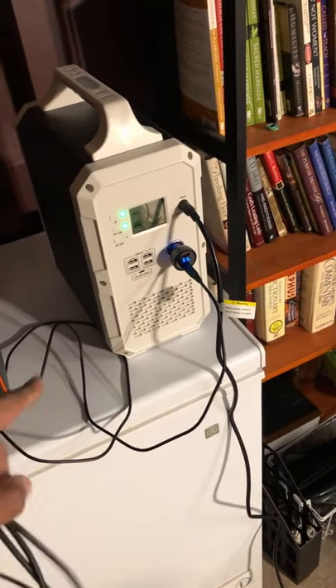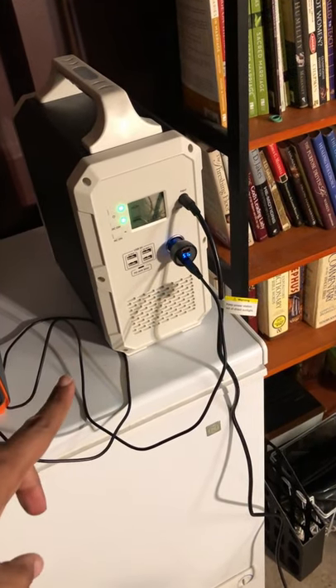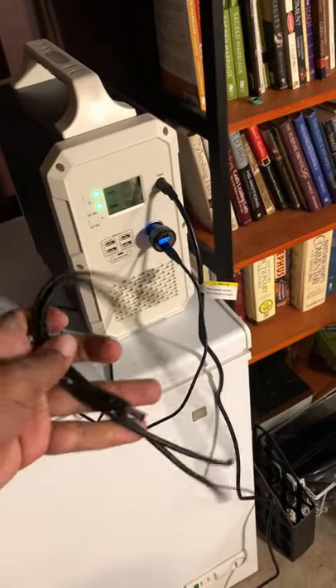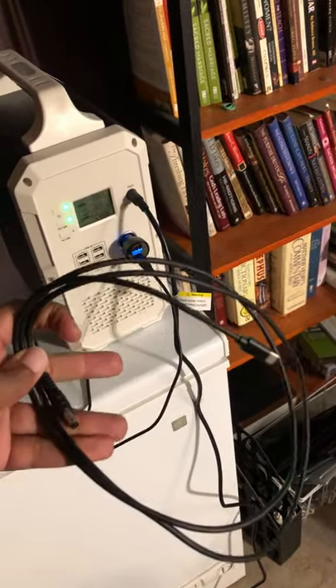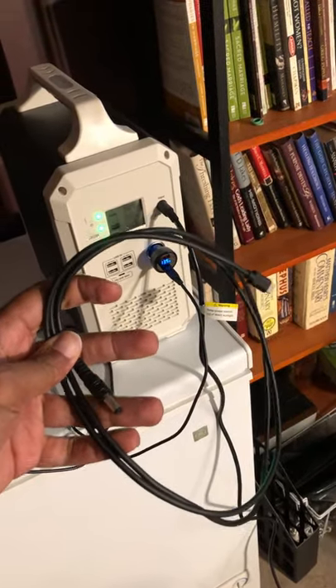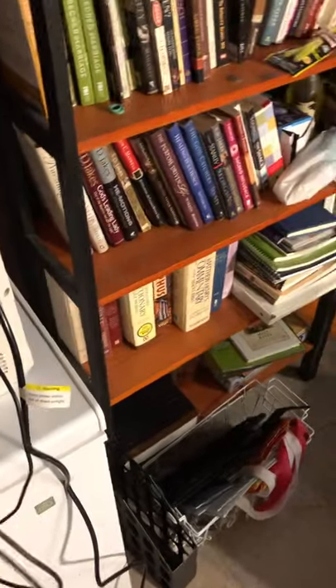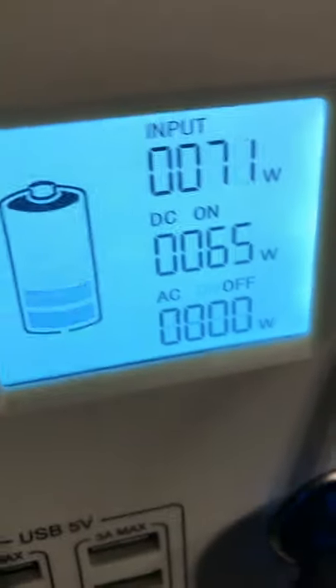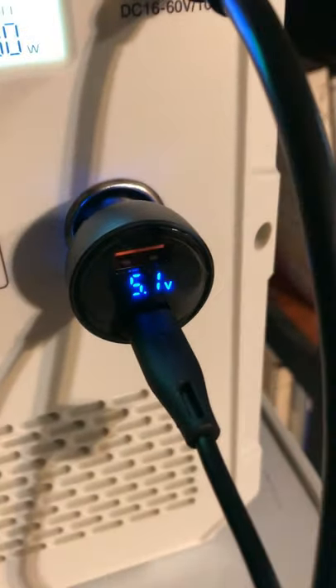Remember yesterday I showed y'all on a community post a USB-C to 5521 adapter? This is what's cool about these cables — I have a 45-watt port on this EB120, and I'm already charging at 65 watts from this device right here.